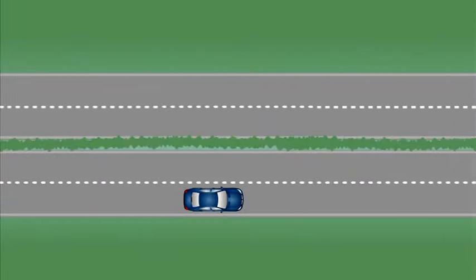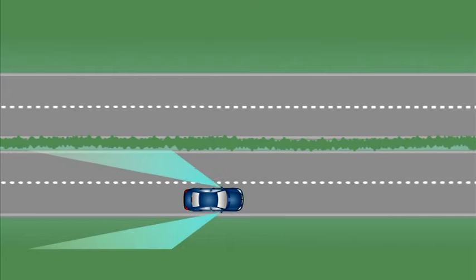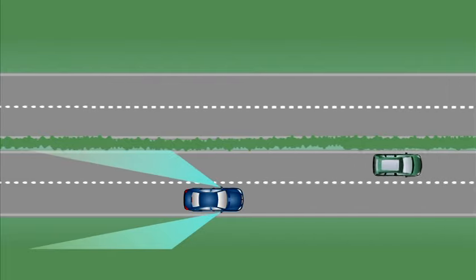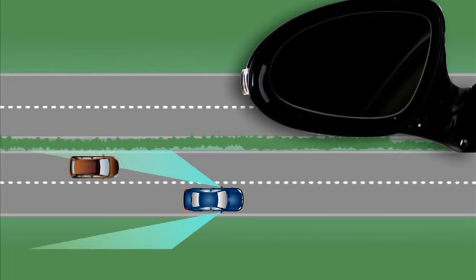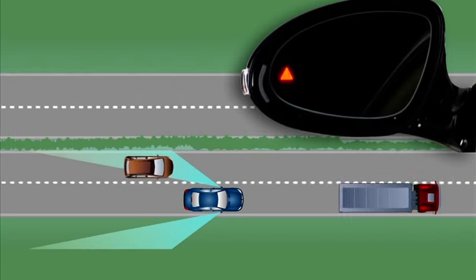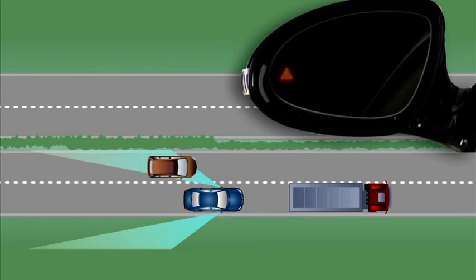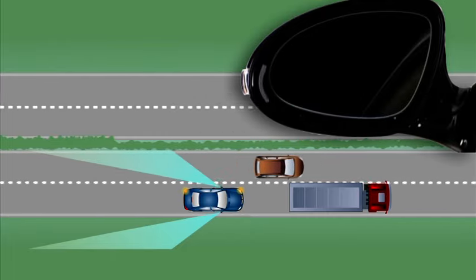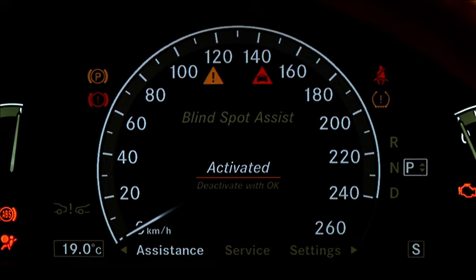The optionally available Blind Spot Assist monitors the areas on both sides and behind your vehicle and improves safety when changing lane. Should a vehicle be detected within the monitored area, you will be notified via a warning symbol in the exterior mirror. As soon as you begin to indicate, a warning tone sounds and the red warning triangle begins to flash, making you aware of a possible risk. Blind Spot Assist can be switched on and off via the multifunction steering wheel.